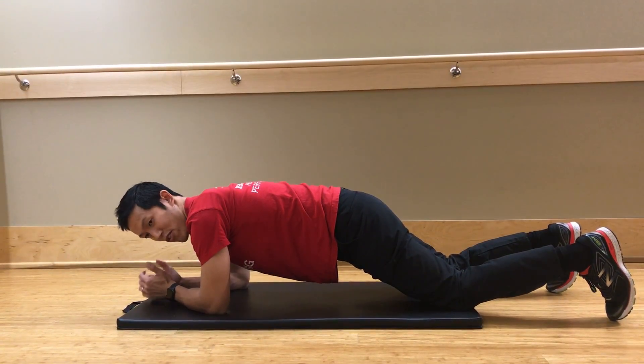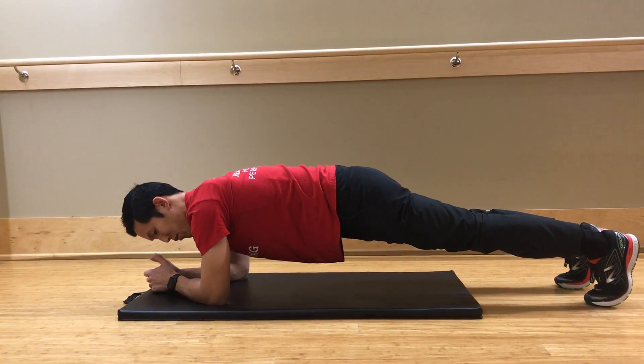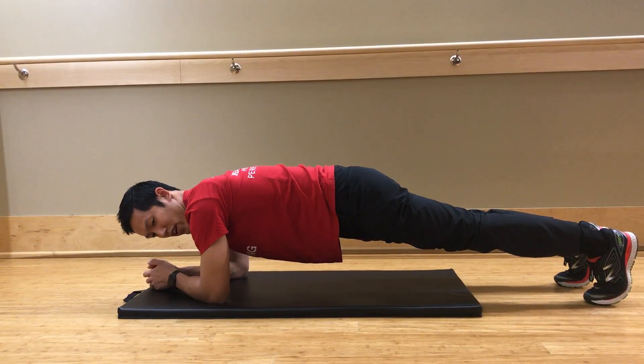If you can hold this for 30 seconds, then you can progress onto your toes. Same concept — nothing in the back, straight line if you can.